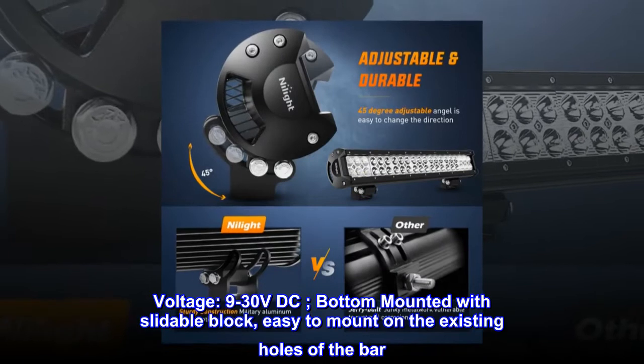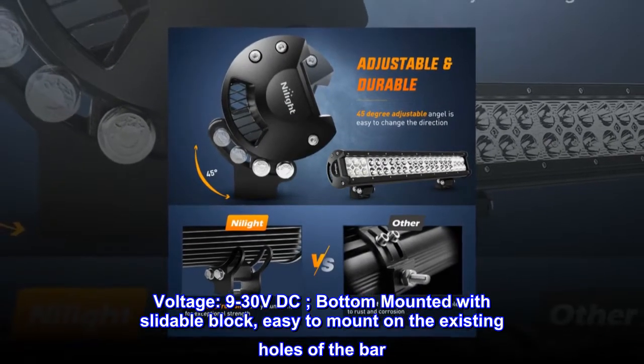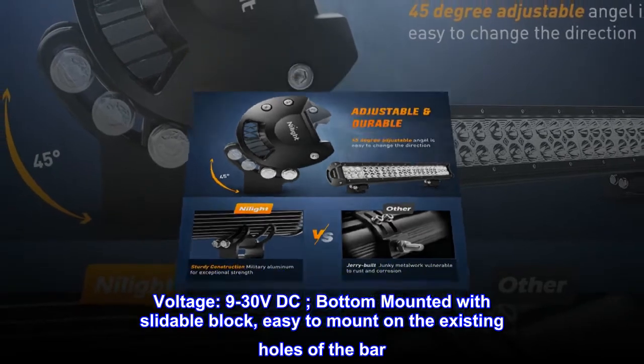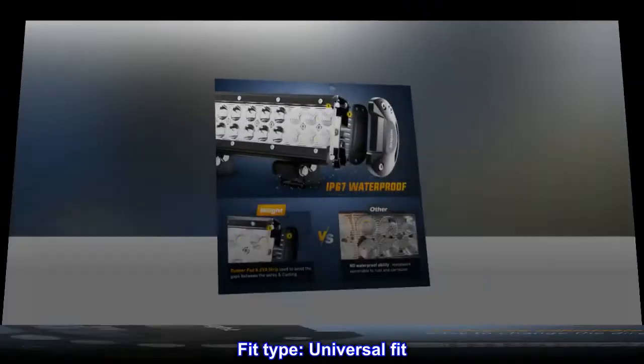Voltage: 9-30 volts DC. Bottom mounted with slidable block, easy to mount on the existing holes of the bar. Fit type: universal fit.